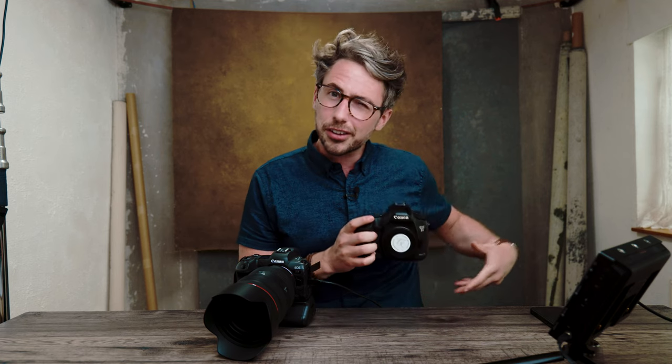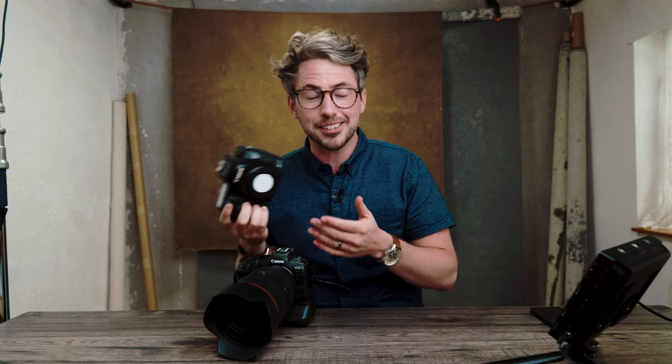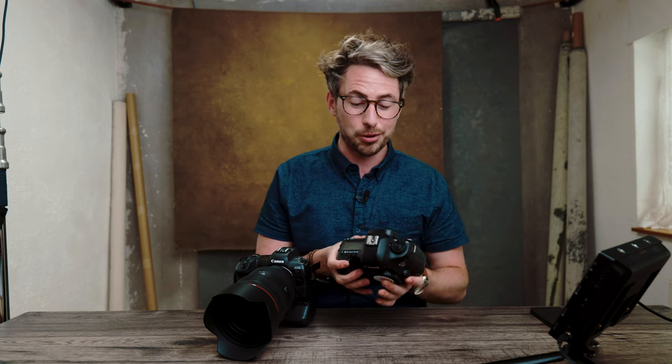I shoot weddings with two cameras — the R5 on one hip and currently still using the 5D Mark III on the other. Because they're different focusing systems it can be quite jarring: picking up the 5D Mark III and expecting exposure simulation, or pressing back button focus and getting no eye detection. So eventually I want to upgrade and get an R6.